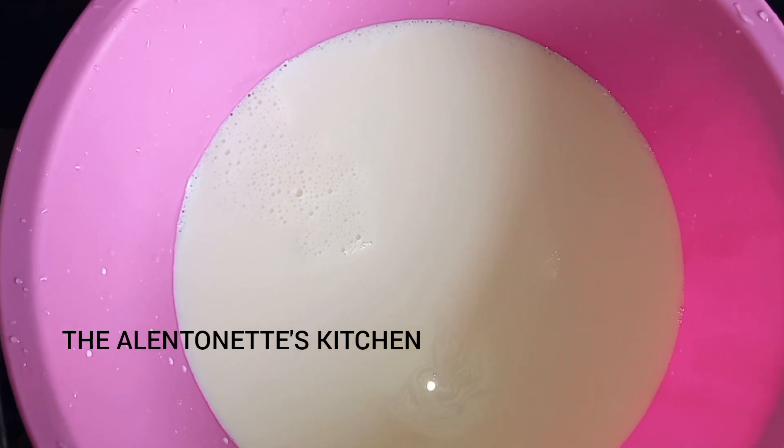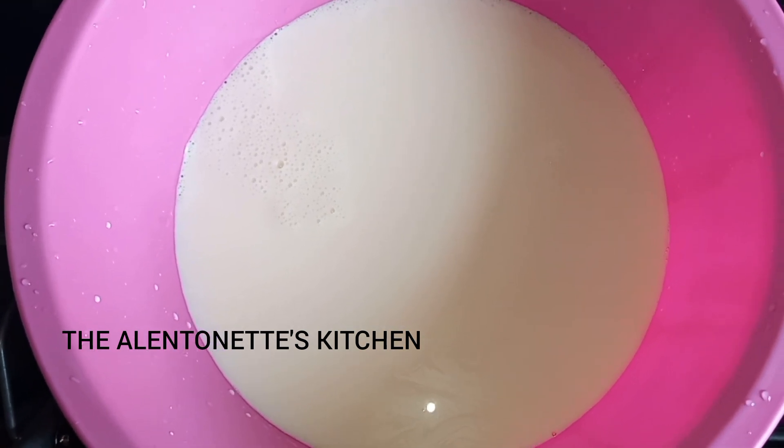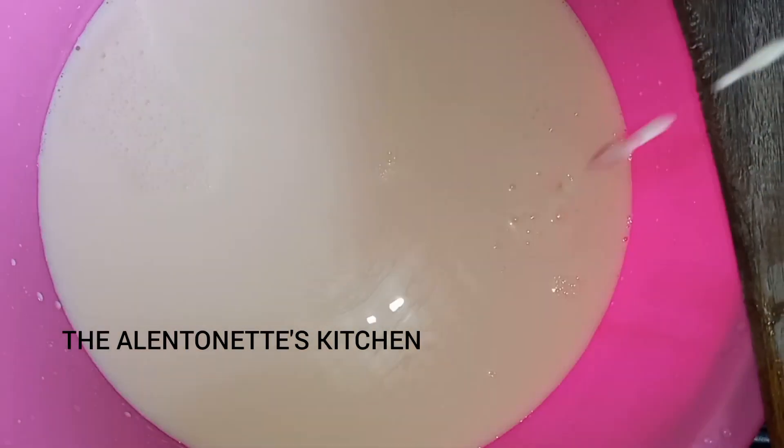Sieving also helped us to get rid of the cream. Now let's get started — pour in your plain yogurt, add in your plain yogurt or your natural yogurt.